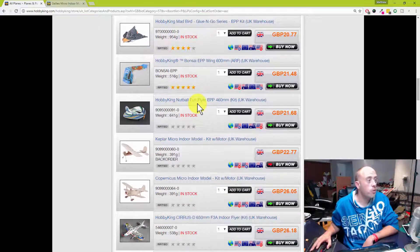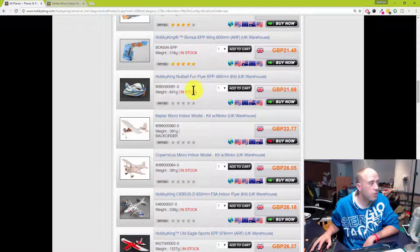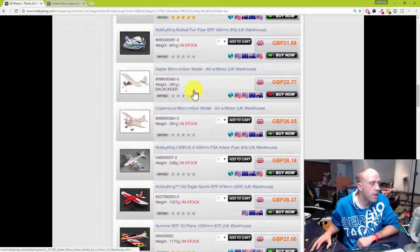The HobbyKing Bonsai — well, to be honest it's the Turnigy Bonsai — is an absolutely brilliant model. If you've not come across one before, have a look on my YouTube channel; there are countless videos of those. They can be underpowered, overpowered, and everywhere in between — really, really good fun. The Nutball is the same. Am I going to pay 22 quid for a bit of foam? Probably not.